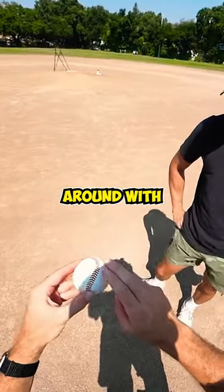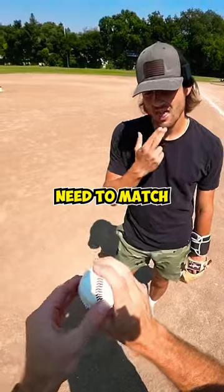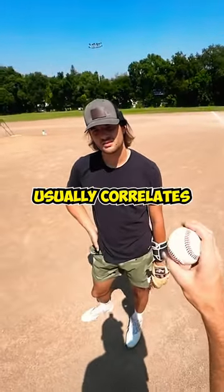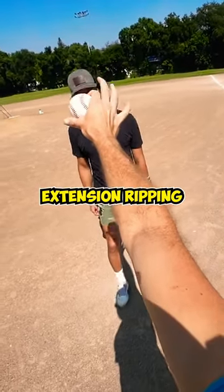There's a couple things I'd play around with, and for me this changes for every pitcher. Seams and fingertips need to match, because I think fingertips on a seam usually correlates to out-front extension, ripping the seam.